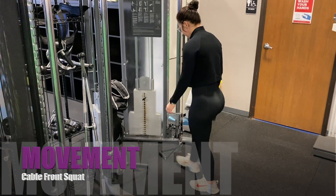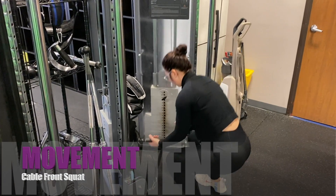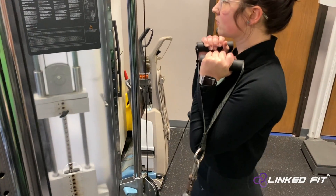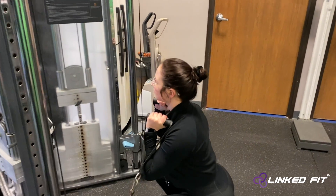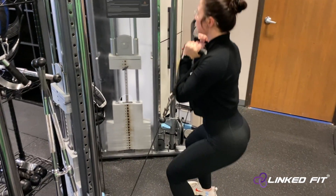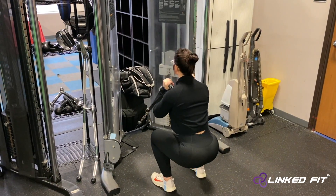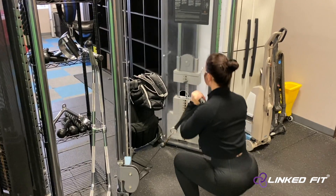Cable Front Squat. To perform this movement, first start off by grabbing the handles of a cable machine. Hold the cable handles in the front rack position, keeping your elbows tucked in with your hands in front of the shoulder. Stand about roughly a foot away from the anchor point at the bottom of the cable machine.